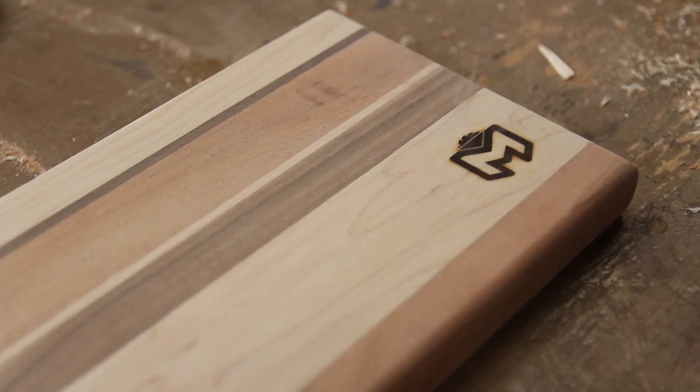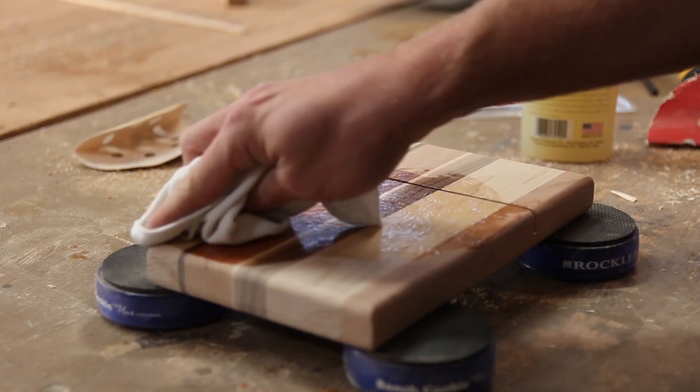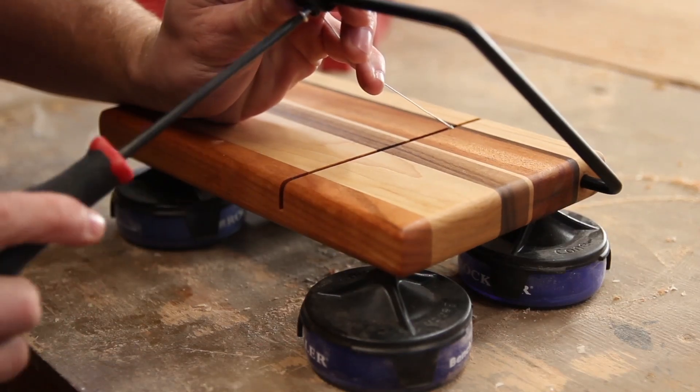Finally, I add my brand to the underside of the board before adding a few coats of food safe butcher block conditioner and with the hardware back in place, this board is finished.